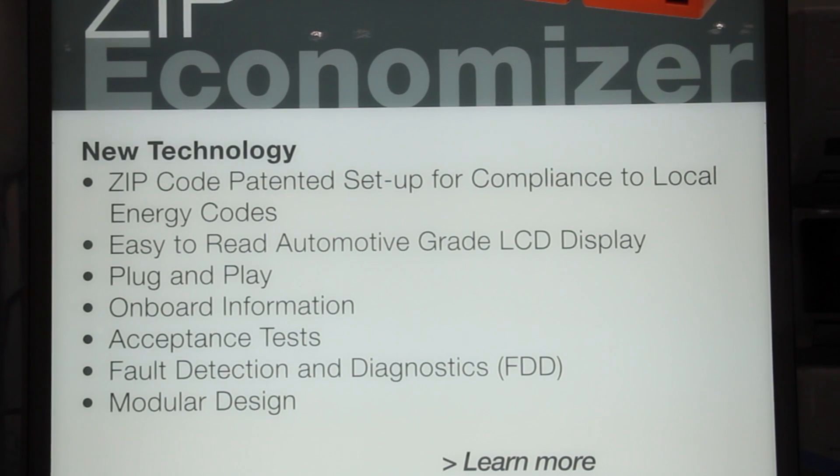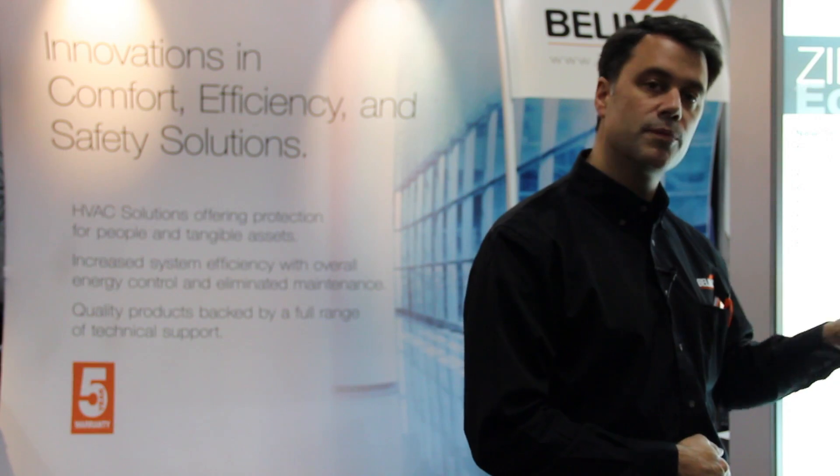In addition, it has onboard information, so you don't need to use the manual — you push the button and it tells you more about how to set the product up and also the alarm.